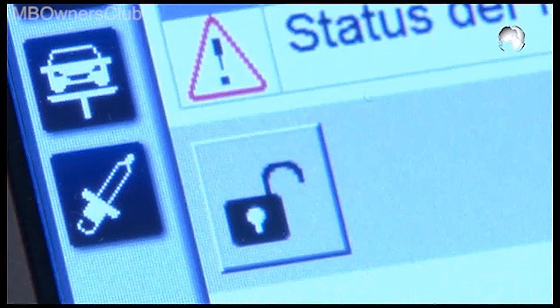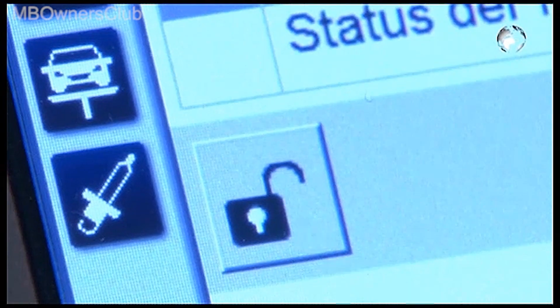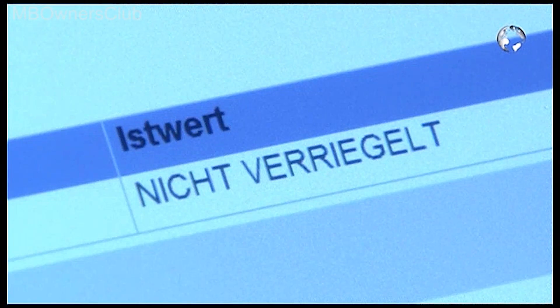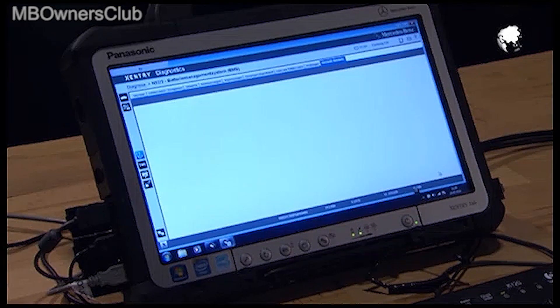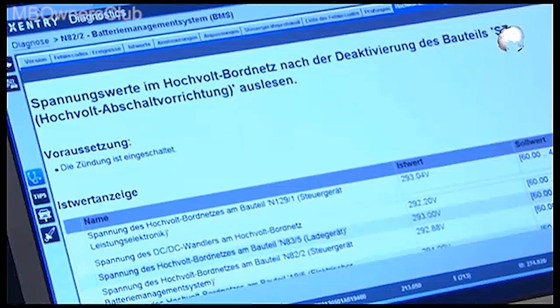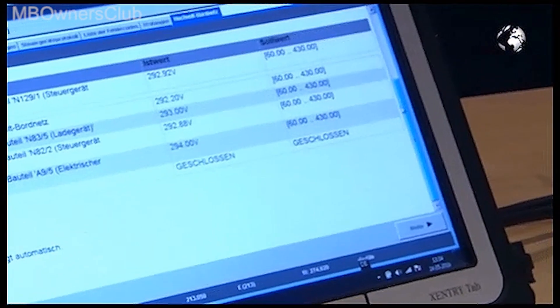Click the lock symbol. This unlocks the high voltage component lock in the battery management system control unit. Now check the voltage values. If the values are correct, confirm with next.